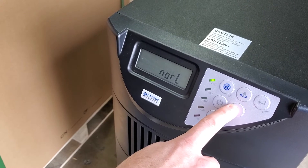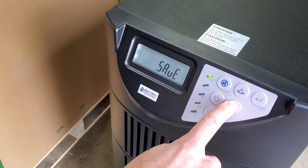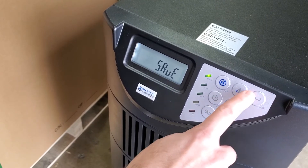Then hit the down arrow again and continue pushing it until you get to the save option, then go ahead and hit enter.